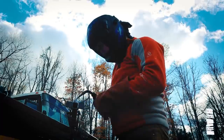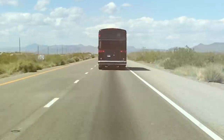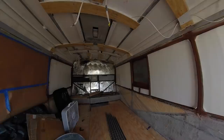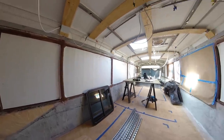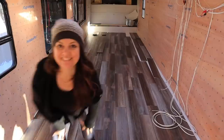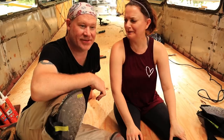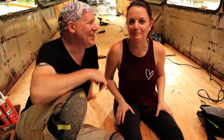We're Mela and Dawn. We uprooted our lives and left Los Angeles with the dream of converting an MCI D3 40-foot bus into a tiny home on wheels. We are sharing our progress one bite at a time — how to eat an elephant, one bite at a time.